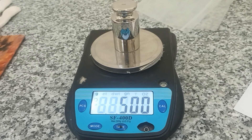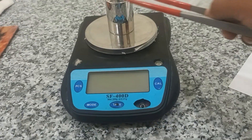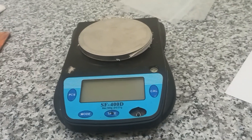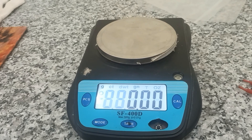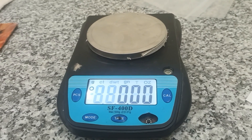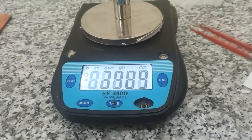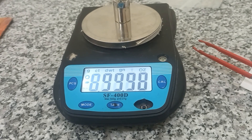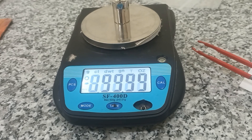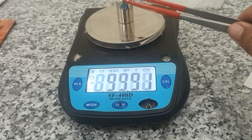Yes, we have done. The electronic balance will be turned off. I will turn it on and I check the key to the standard. Yes, 100 grams. Yes, 100 grams.